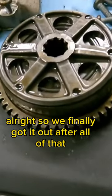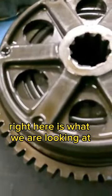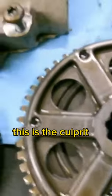We finally got it out after all of that. Right here is what we were looking at — this is the culprit.